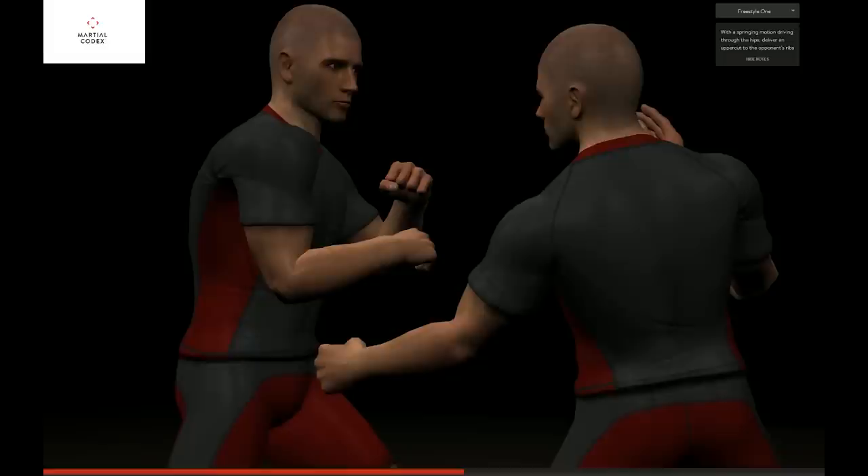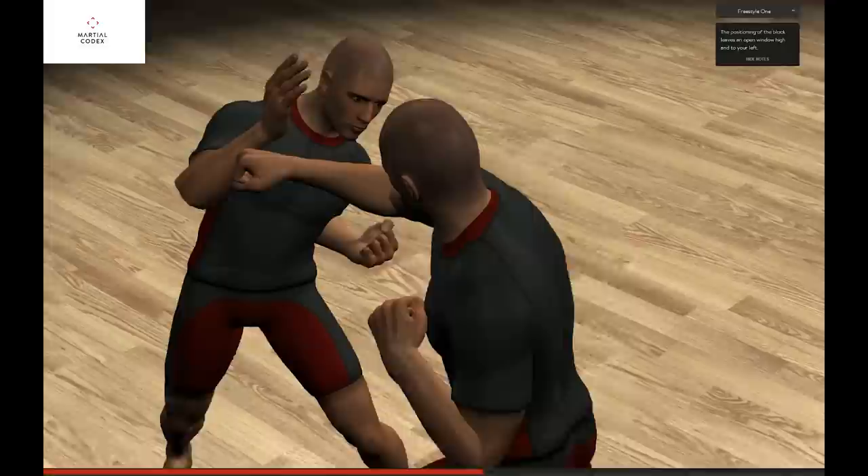With a springing motion driving through the hips, deliver an uppercut to the opponent's ribs.